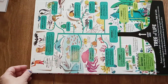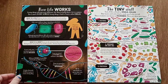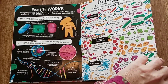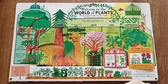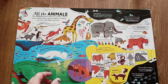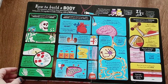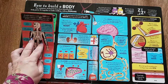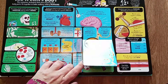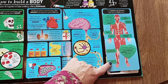So introduction to biology, tree of life, how life works, the tiny stuff like bacteria, world of plants, all the animals, and how to build a body — we have the skeletal system, digestive system, nervous system, and the muscular system.